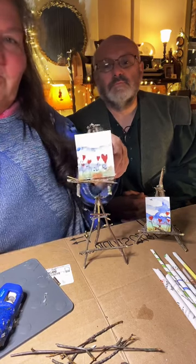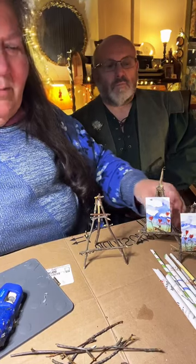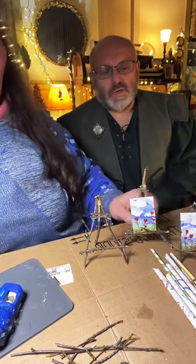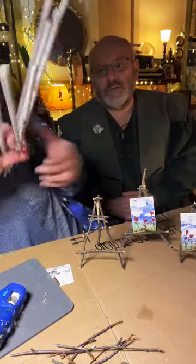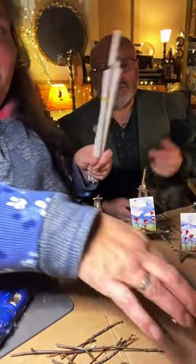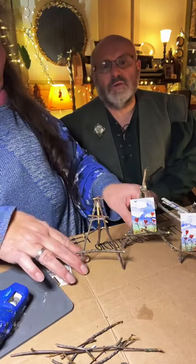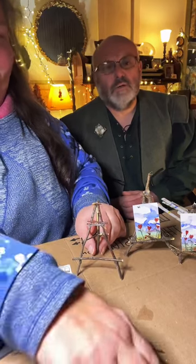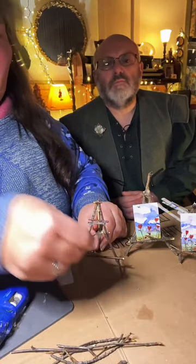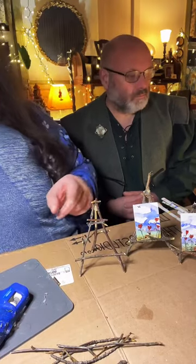They're beautiful for holding art and so cute to just have sitting around. A lot of people ask about this — you can even use chopsticks. Chopsticks work really well, and skewers. Toothpicks work too, although they're a wee bit short.